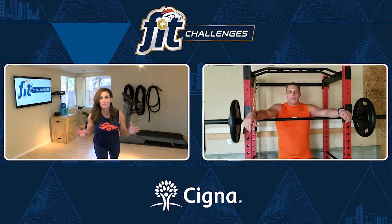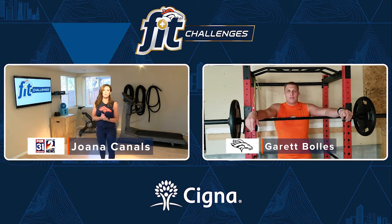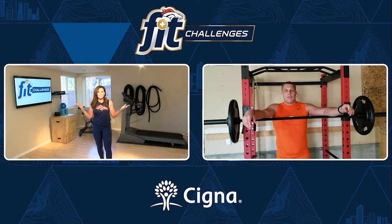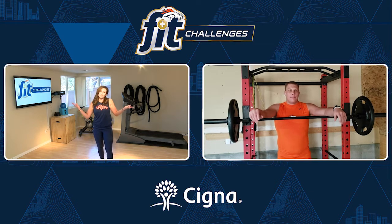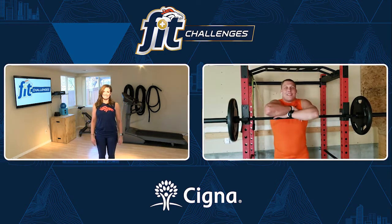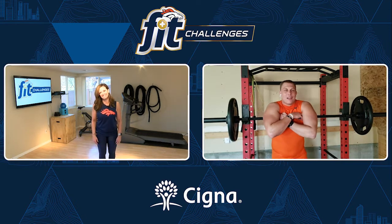Alright Broncos country, we have a real treat today because we have Garrett Bowles, Broncos left tackle. I am so excited to be speaking with you today. You're a good friend of mine, Garrett. Yes, we've been friends for quite a long time now, so I'm excited to help you out today.